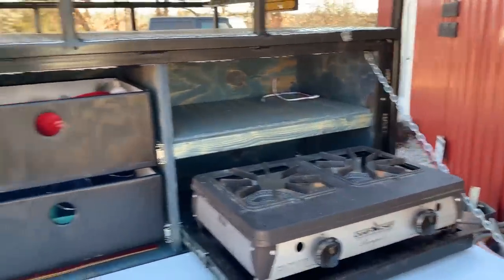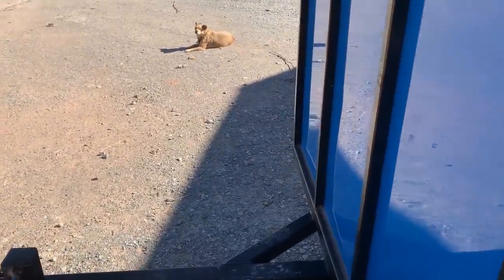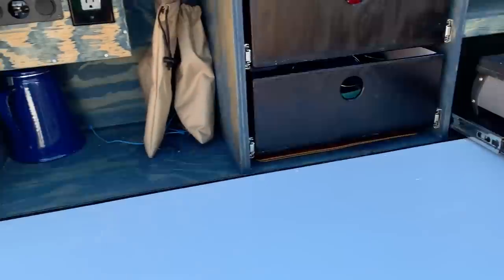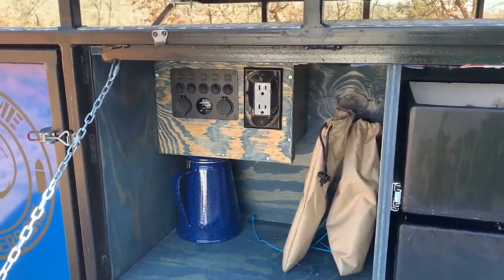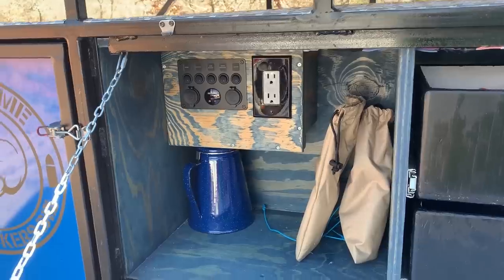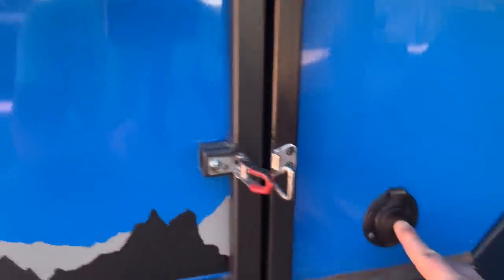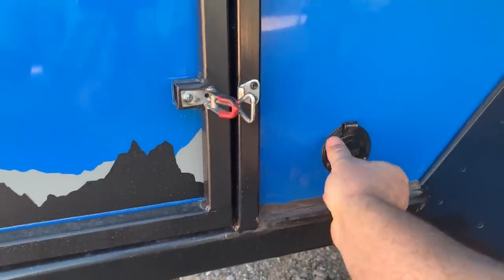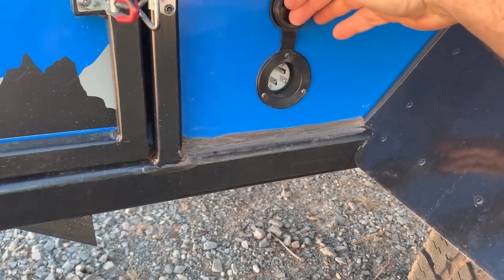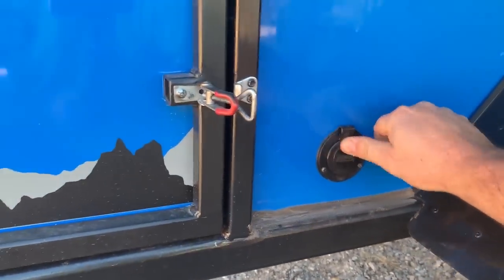On my electrical, I've got a Honda 2000 generator and I'm going to have a rack for it right here. I'll utilize shore power at campgrounds. If I'm on the beach at Padre with no power, it'll be all generator. This is my marine plug — power comes in from either the generator or shore power into this box right here.